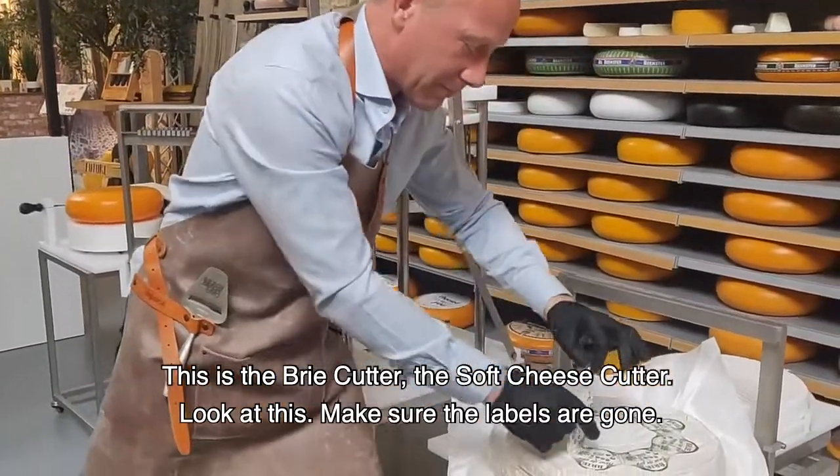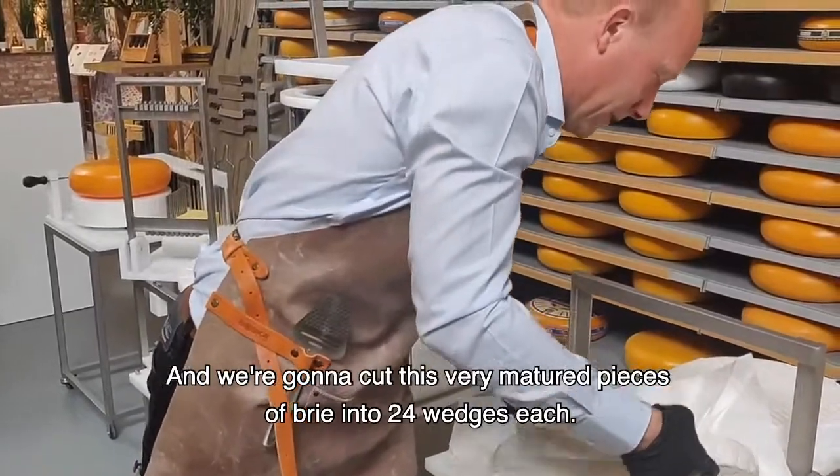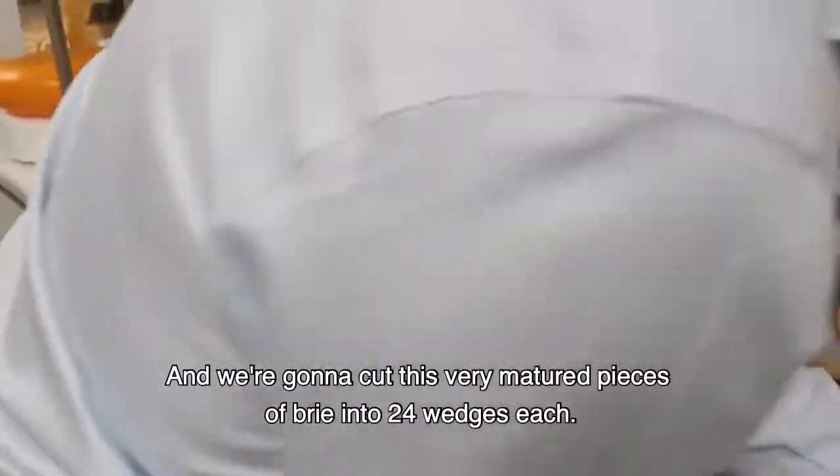Look at this — you have your brie. Make sure that the labels are gone. And we're going to cut these very matured pieces of brie into 24 wedges each.